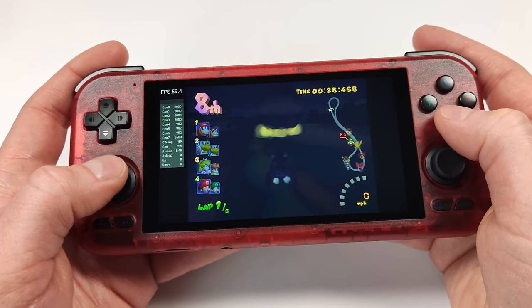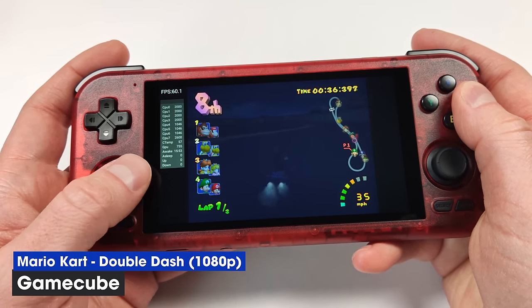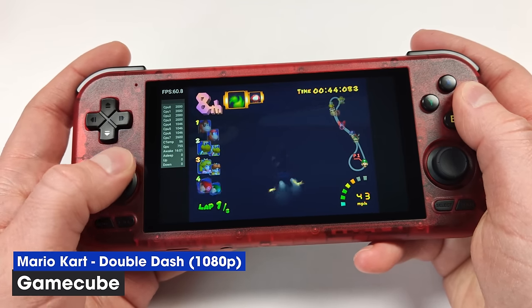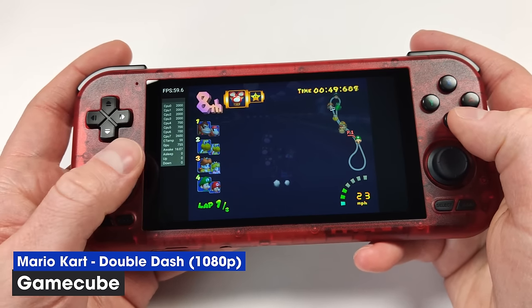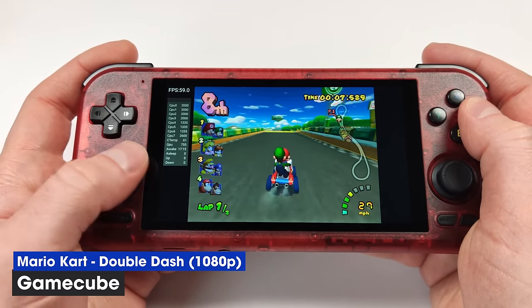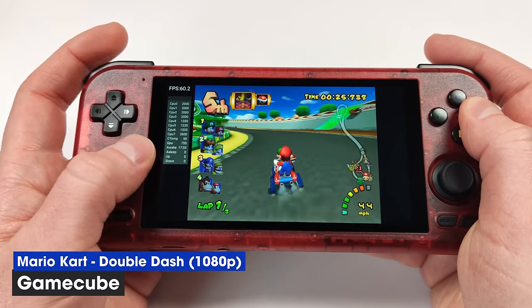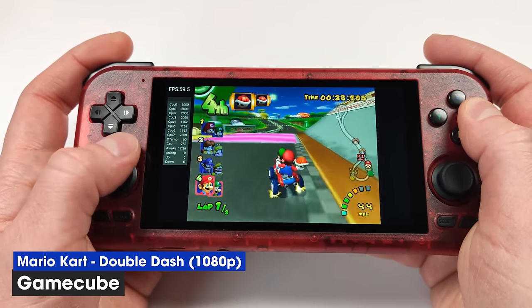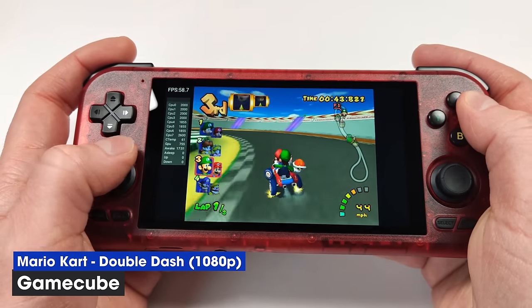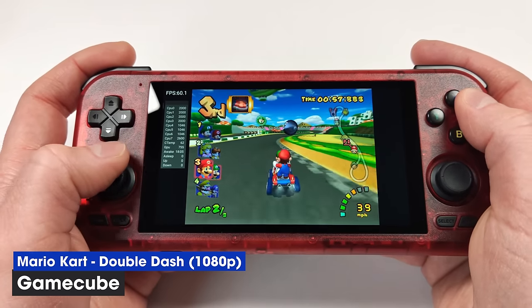Switching to GameCube, I initially got some graphics issues using Vulkan — this is a known issue with Dimensity chips. Swapping over to OpenGL fixes the problem, and even running at 1080p I'm getting a solid 60fps. I did not expect this to run as well as it does. 1080p GameCube on this pocket device sounds pretty good — it largely depends on the game, but 1080p with OpenGL works great in my testing, and the panel looks really good with these vibrant colors.